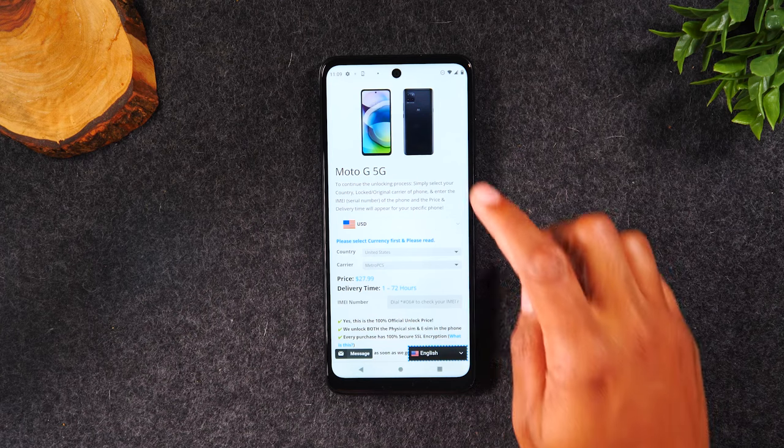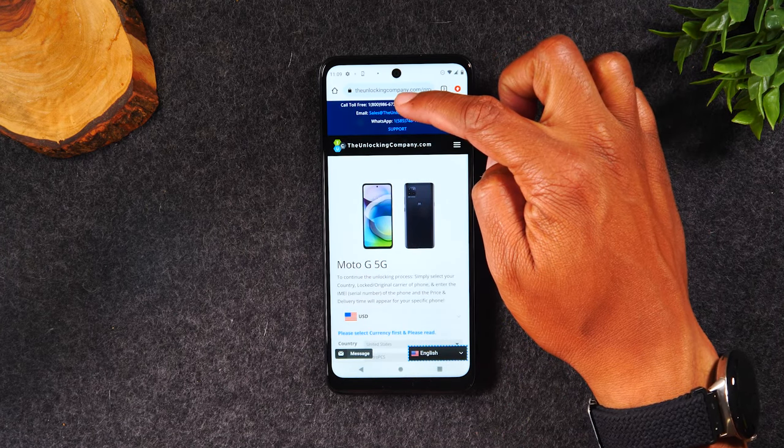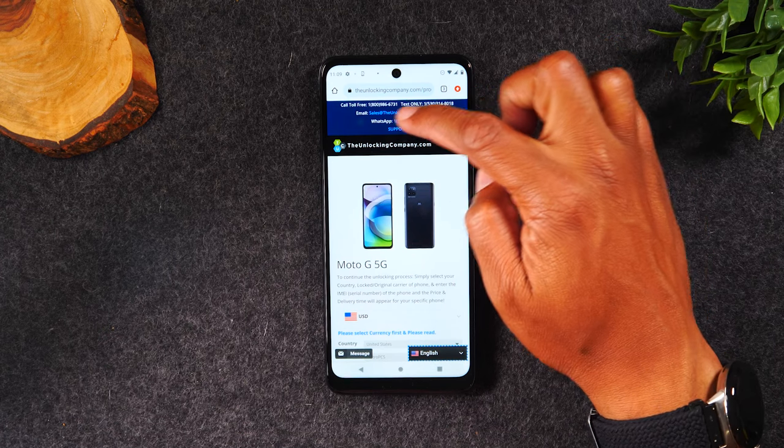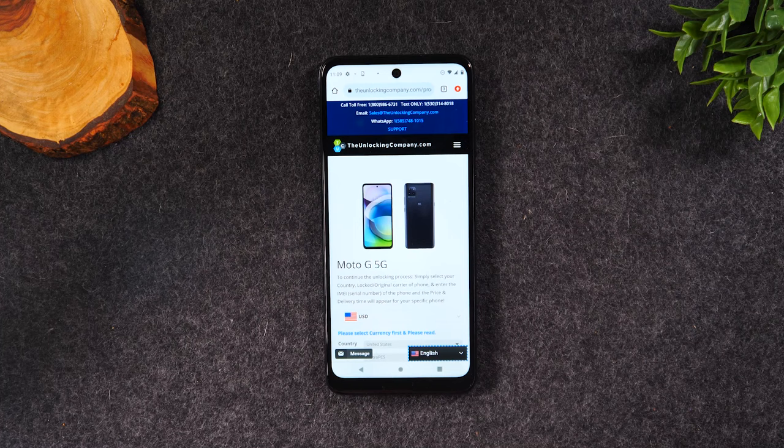A couple of important things to note about this website. At the top of the screen you'll find a toll-free number, a text number, an email address, and a WhatsApp address as well, if you need to contact the company for questions, follow-up, or to check up on your order. I love the fact that you have so many different ways to contact the company.